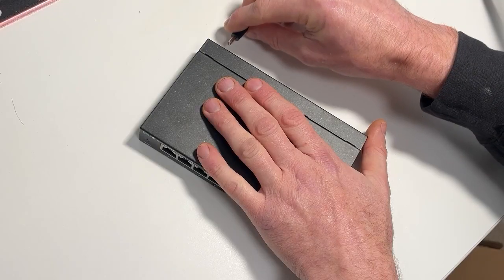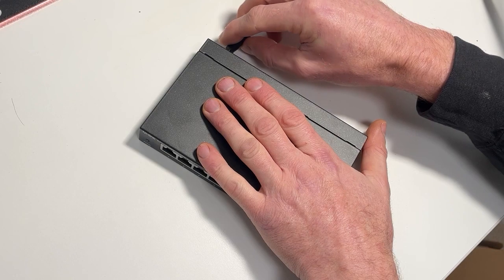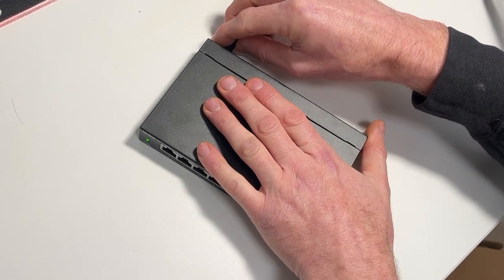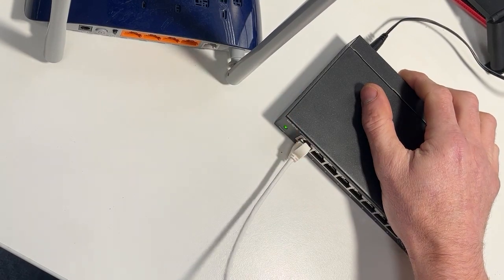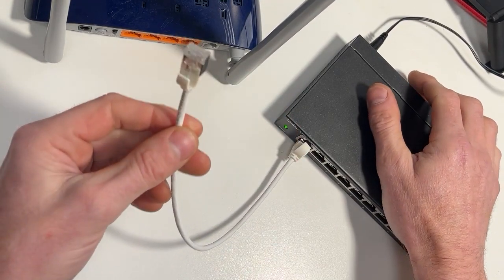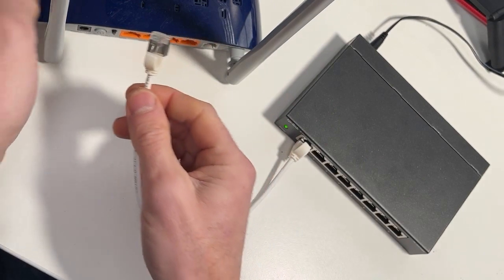Setting up the switch is very simple. You'll need to ensure you have an ethernet cable as well as the switch to connect the switch to your router. First, unpack the switch and plug it into the power. Then take the ethernet cable and plug it into one of the local area network or LAN ports on the back of your router. If you have to unplug something else, don't worry — you can transfer that to the switch.